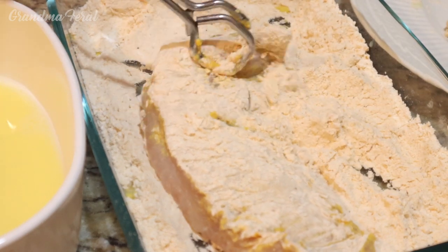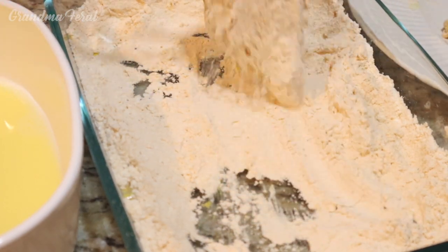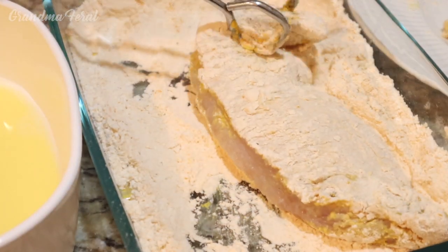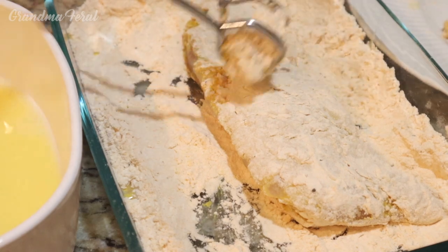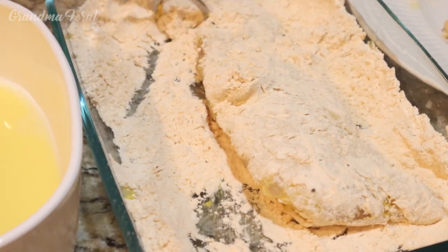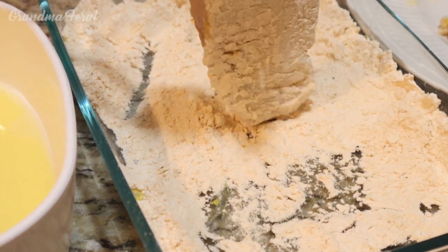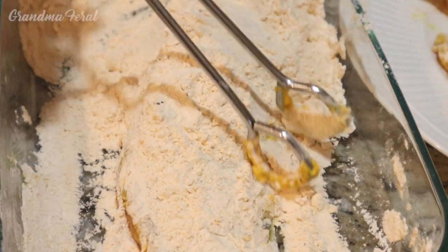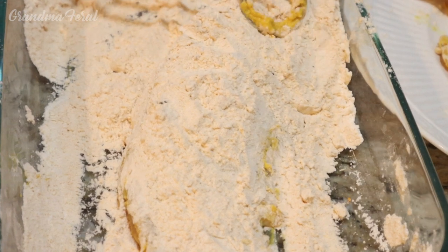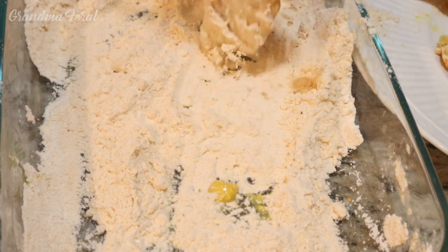He just loves fishing, but to be honest he doesn't eat it. It's the rare case that he loves to fish but he doesn't like fish to eat. So Grandpa and I benefit from it. If you don't want to use flour with the turmeric, you could also use breadcrumbs — that works fine.